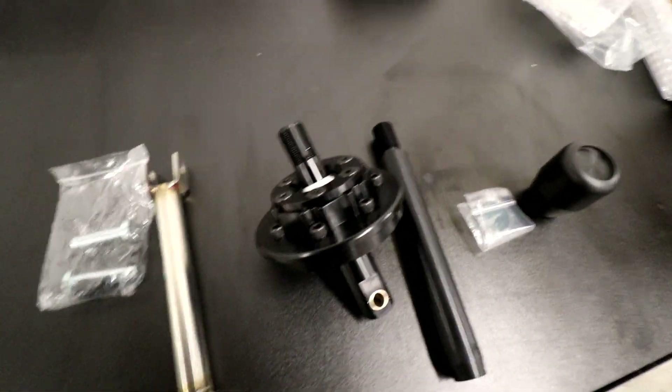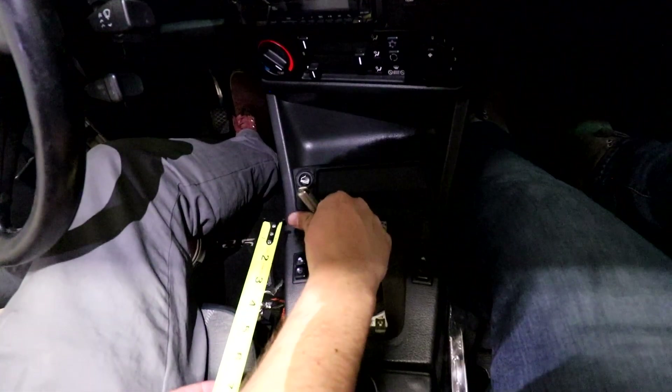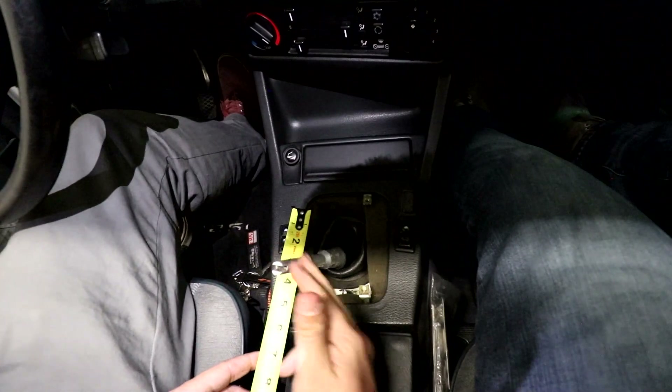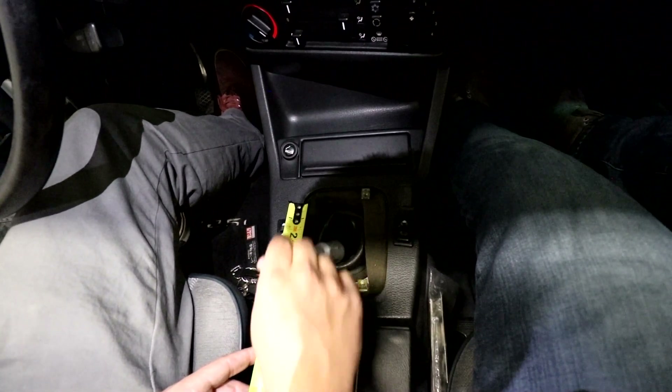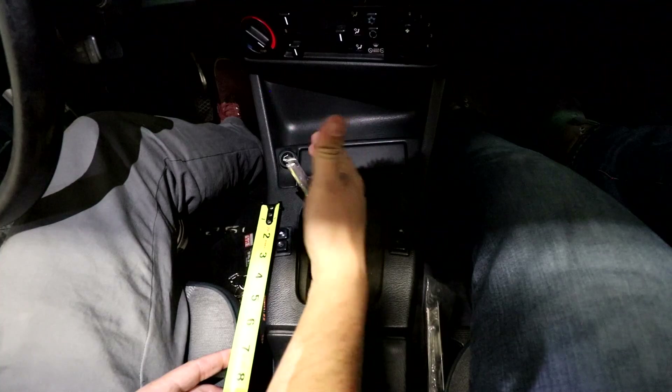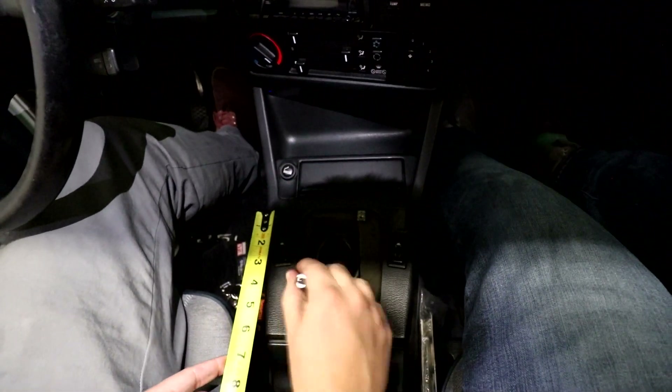Now let's take a look at the one in the car right now and see how far the throw is. So we're in the car — this is just a straight OEM shifter with a few upgraded bushings, that's about it. We'll use the tape measure: put it in first gear, push it forward, line it up, then pull it back into second — it's about three inches on the dot from shift to shift. And you can see all the slack; there's a lot of play in each gear.